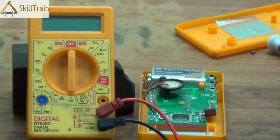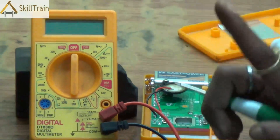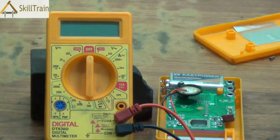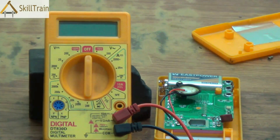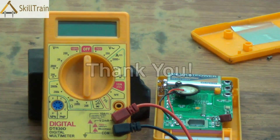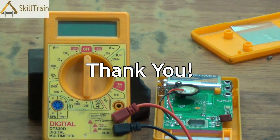In this video we learned about three common problems that normally happen in a multimeter: one is the probe having a fault, two is replacing the battery, and three is replacing the buzzer of the multimeter. I'm sure you would have learned a lot from this. Let's keep learning. Thank you very much.